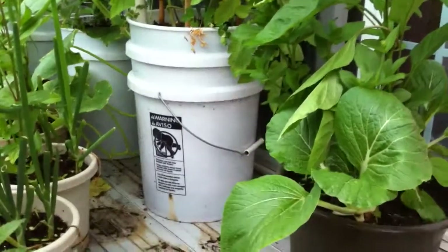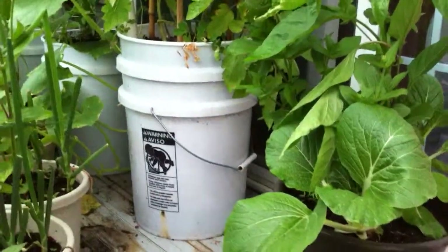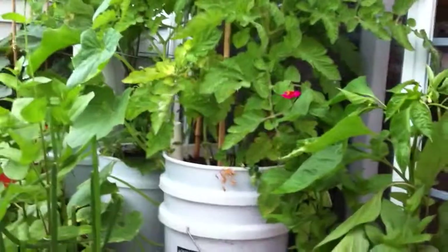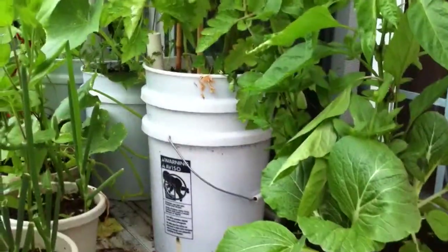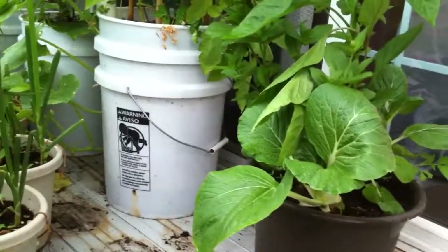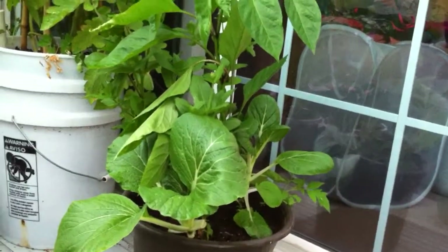Basically, this is a five-gallon bucket, so it's more suitable to larger plants like tomatoes, zucchinis, or eggplants — which are some of the varieties I have in my garden. Smaller planters are well suited for plants with a smaller footprint, like pepper plants, for example.